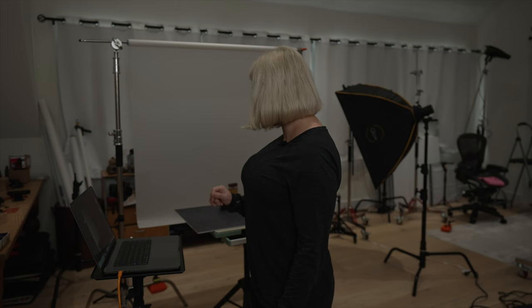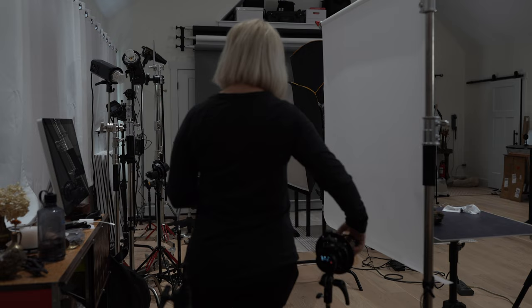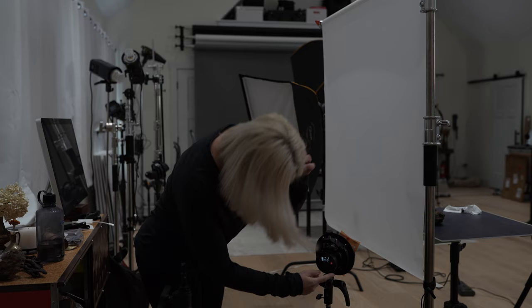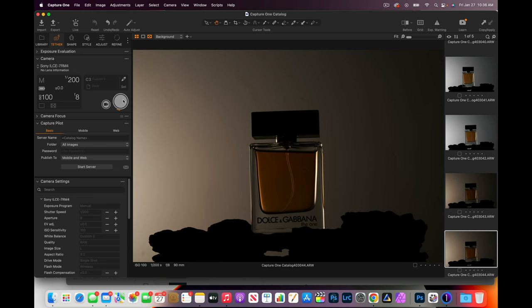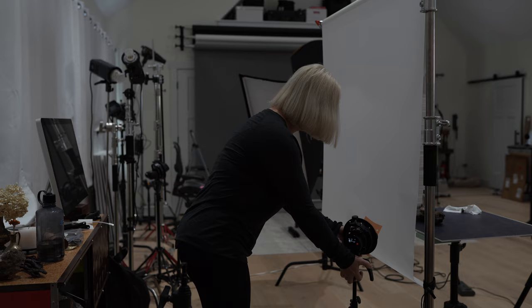It needs more light, but also looking at it, I think it's not golden enough — we need to go with a gel that is more orange. So I will be taking off this golden gel and placing something really orange instead. I'll increase the power from 1.8 to 1/25 — because the gel is darker, it's going to suck out more power. Definitely more golden. I think I want to bring the light closer to the bottle.